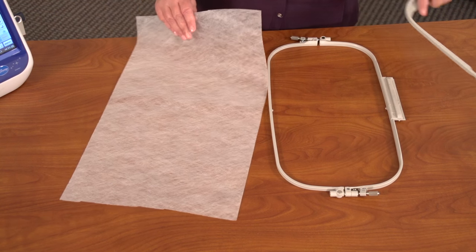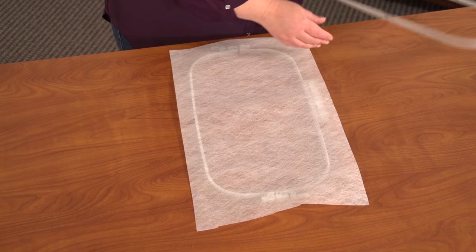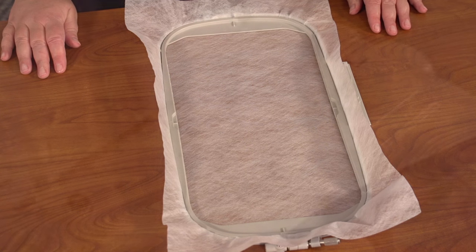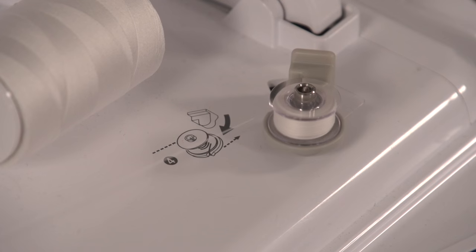Begin by hooping a piece of heavyweight or fibrous water-soluble stabilizer. I'm using a brand called Vileen. Make sure it's hooped firmly. Because freestanding lace is seen from both sides, I'm winding a bobbin with the same cotton thread that I'll be using in the needle.